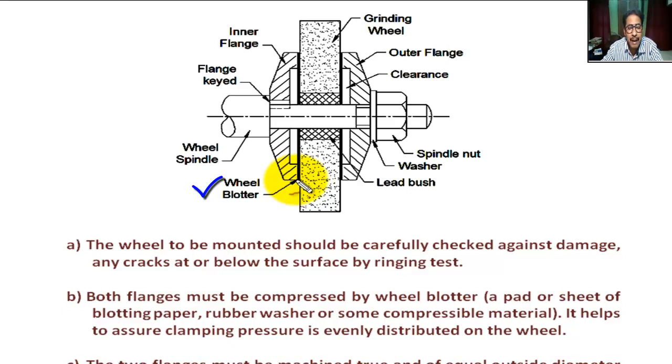The wheel blotter may be rubber, a rubber washer, or some compressive material. The wheel blotter helps to assure that the flange clamping pressure is evenly distributed on the grinding wheel.